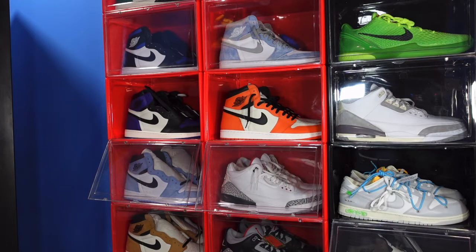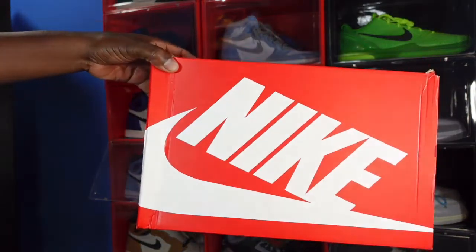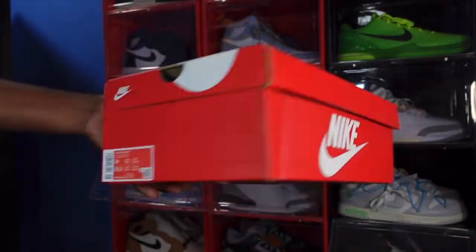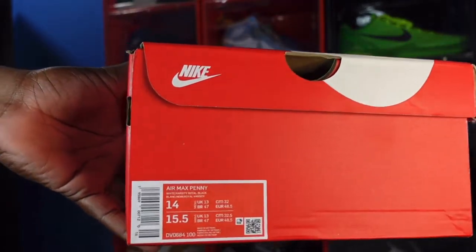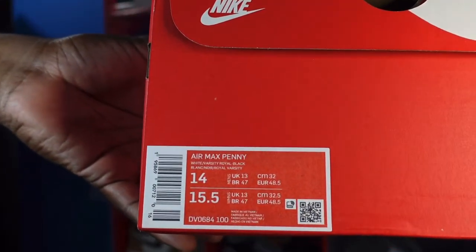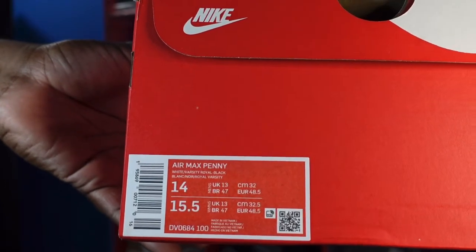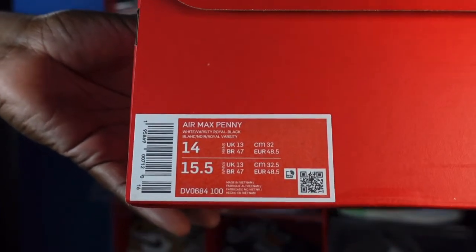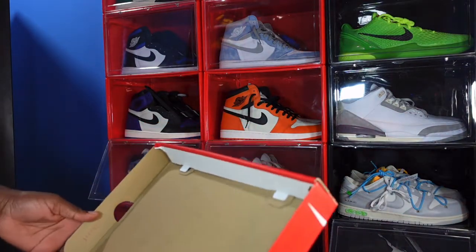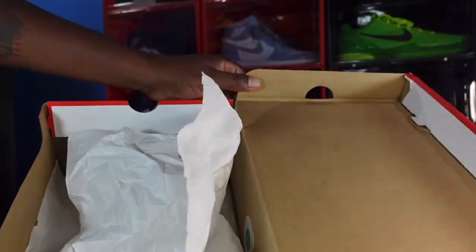It comes in a plain Nike box — orange box with white Nike lettering. Reading the box label it says: Air Max Penny, color white varsity royal black, size 14. Not sure what the retail price on these is going to be.